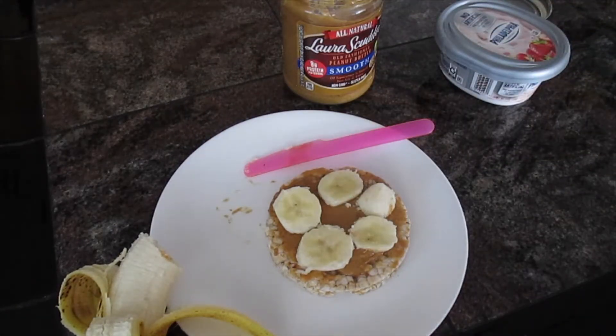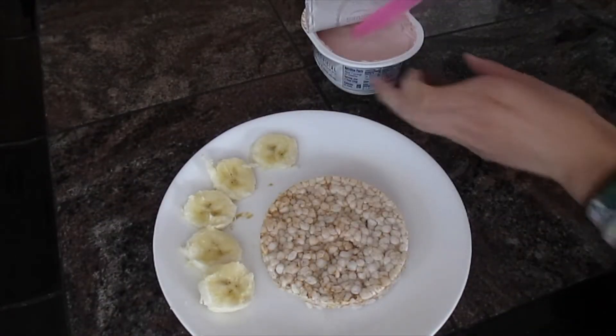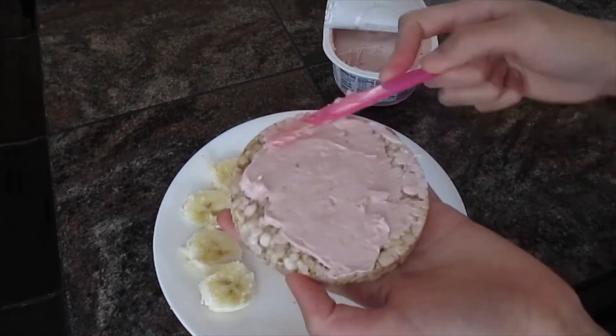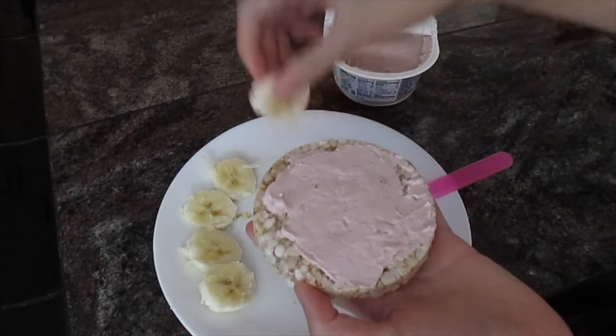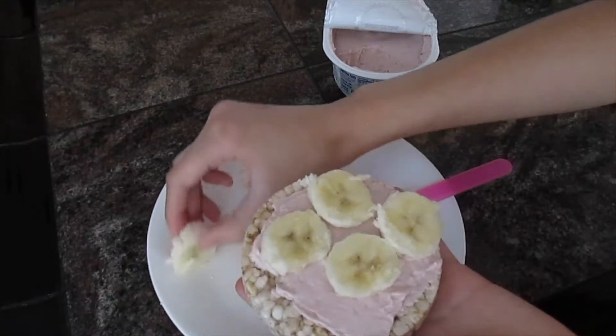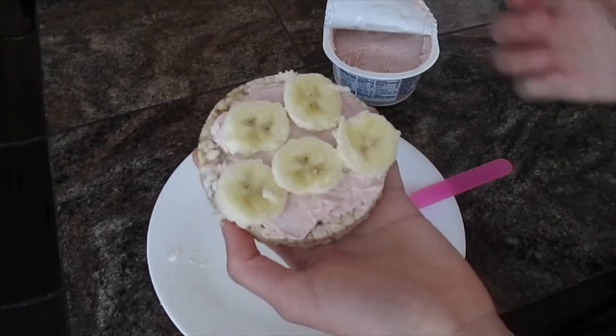Now my favorite one is this next version. Spread your strawberry cream cheese on the rice cake, slice the banana, and put them on top like the other one. And you're finished!